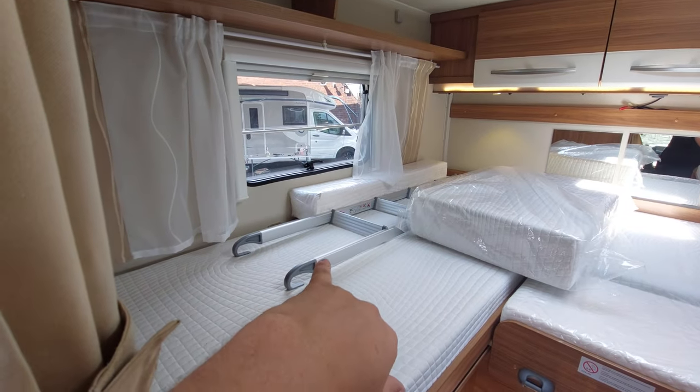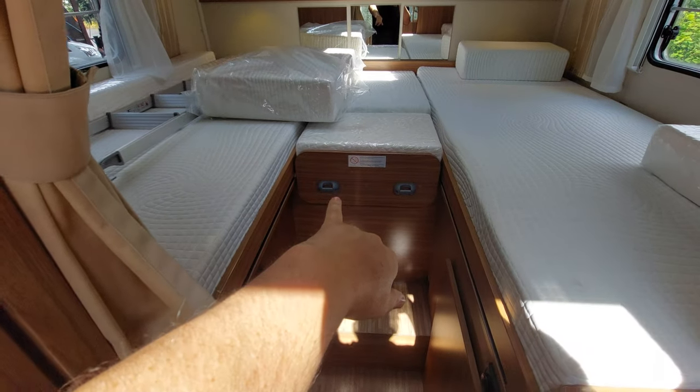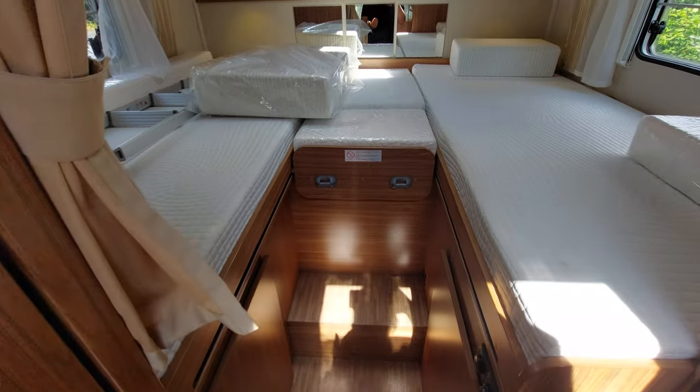There are two ladders — the longer one here is used for the front bed, and the ladder in the garage is for this rear bed when that section is extended out.